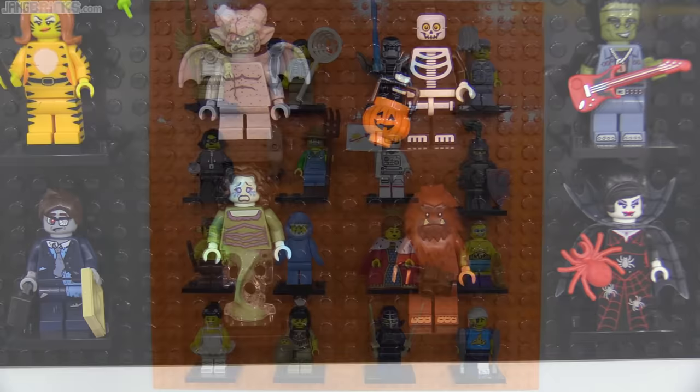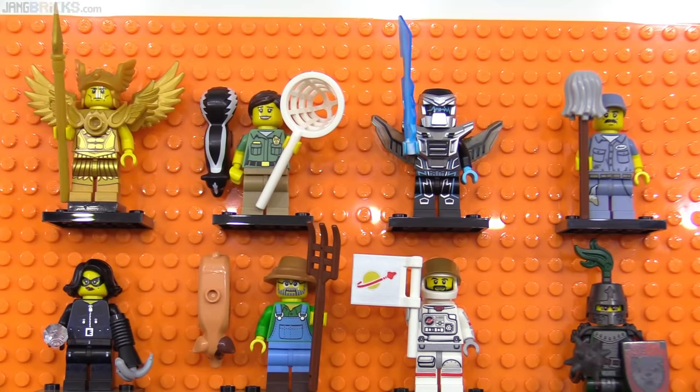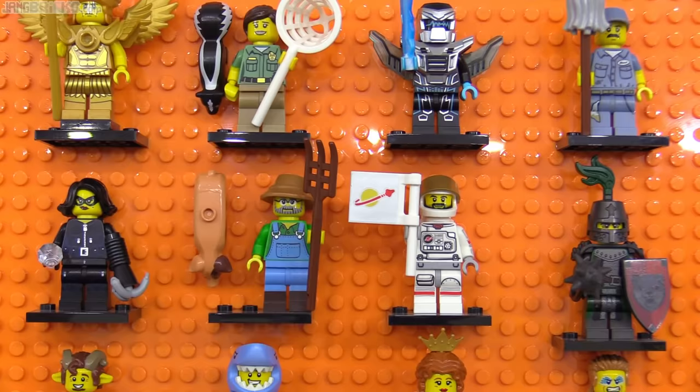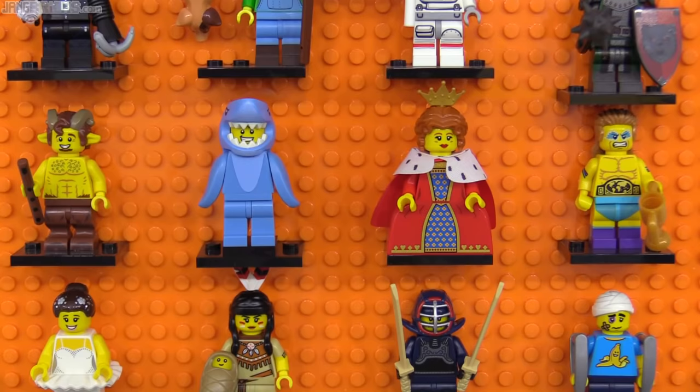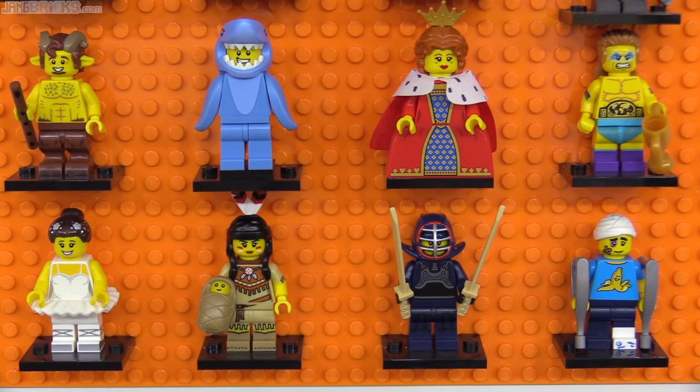I'd call series 15 generally average, but with some standout elements like the new skunk, the mop head, the printed classic space logo flag, Left Shark — officially Shark Suit Guy — the unofficial Ultimate Warrior, rest in peace in real life, the Native American woman with papoose, and Clumsy Guy with his very well-designed crutches and new head cast piece.